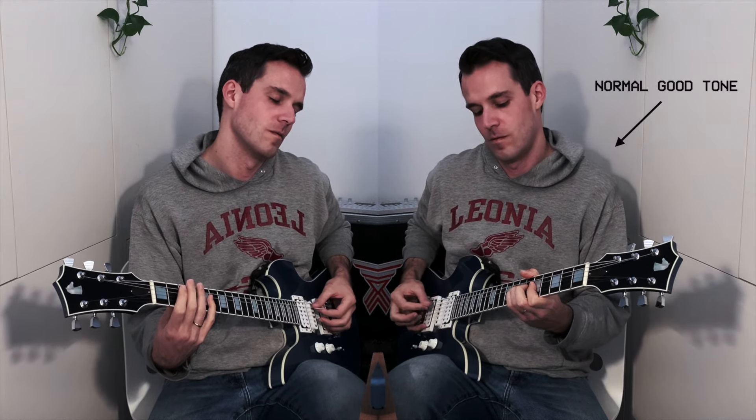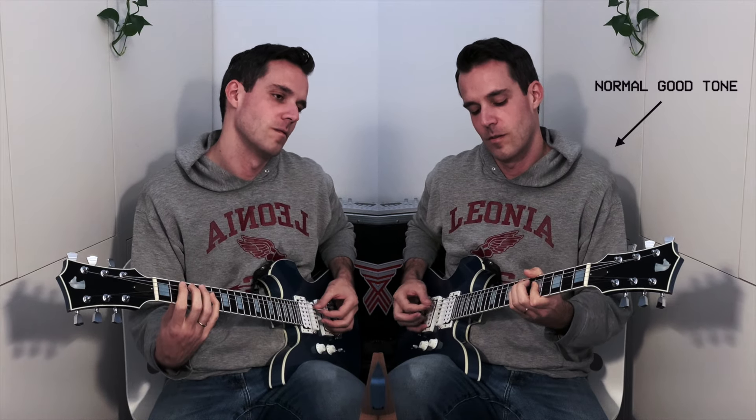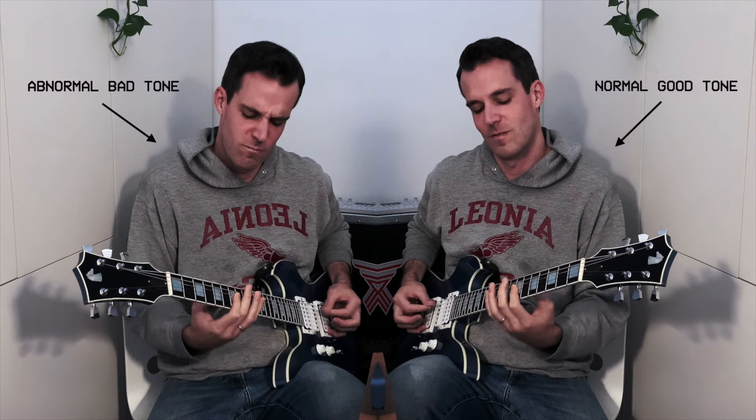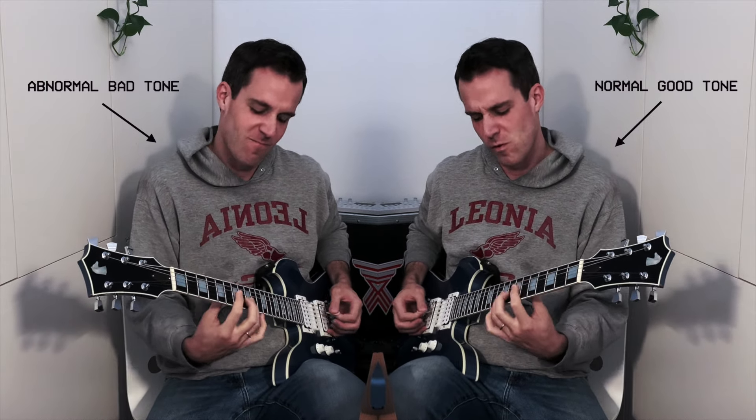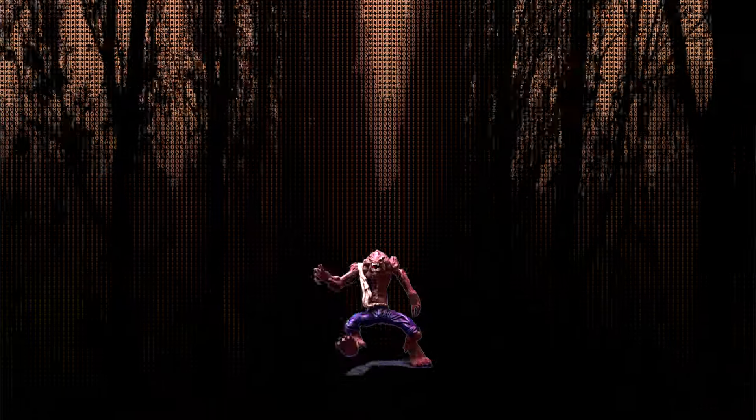But sounds that are that specific are actually very useful for double tracking. You're going to hear me play using a normal good sound, and then a double track with that abnormal bad dinky sound. The blend of those two sounds together actually sounds titanic and awesome.